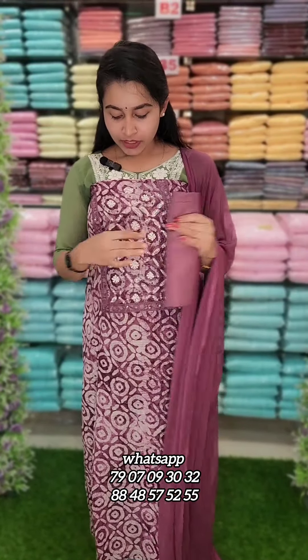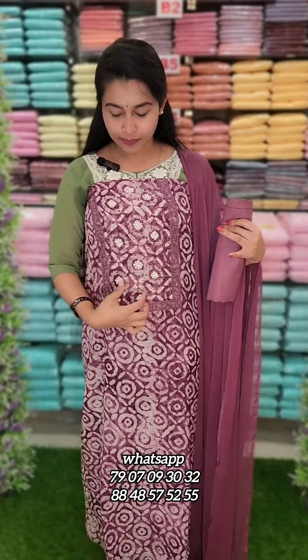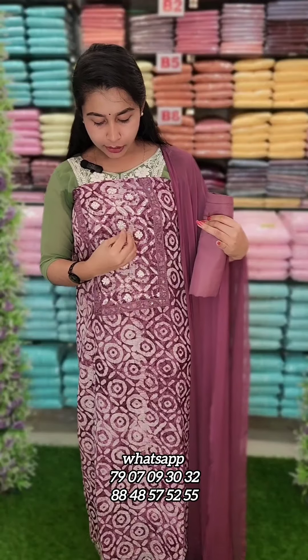First one is a purple shade. This is a soft kota fabric. The top part is in a rectangular shape. This is a part of the center. This is a minute sequence.